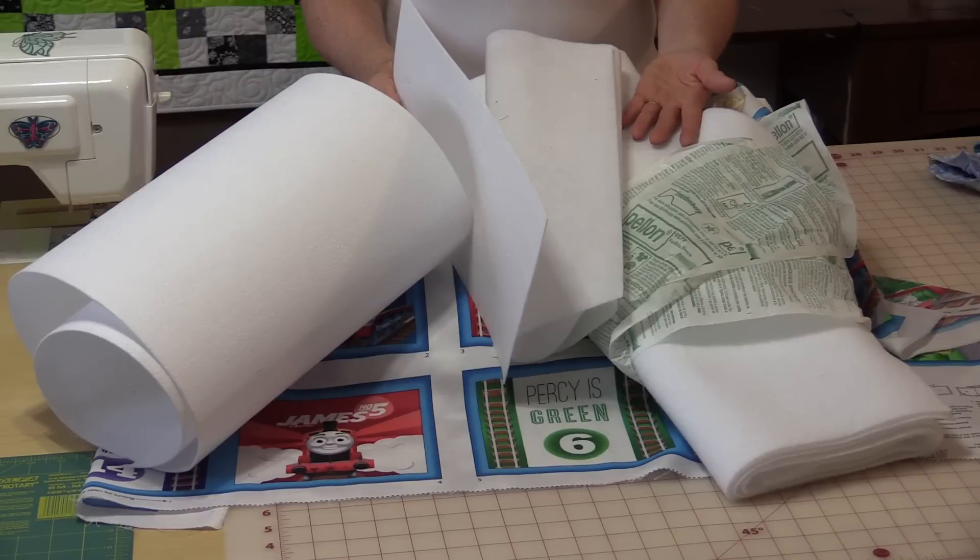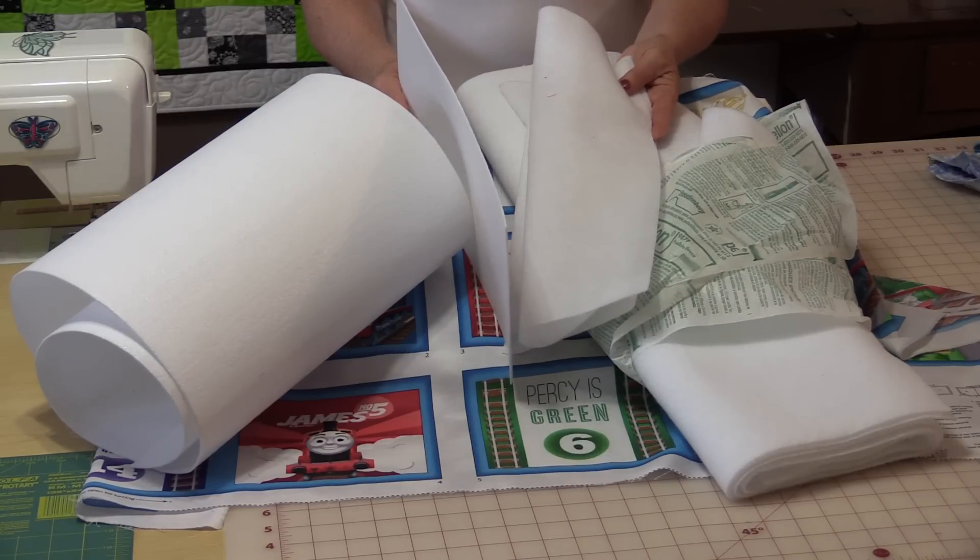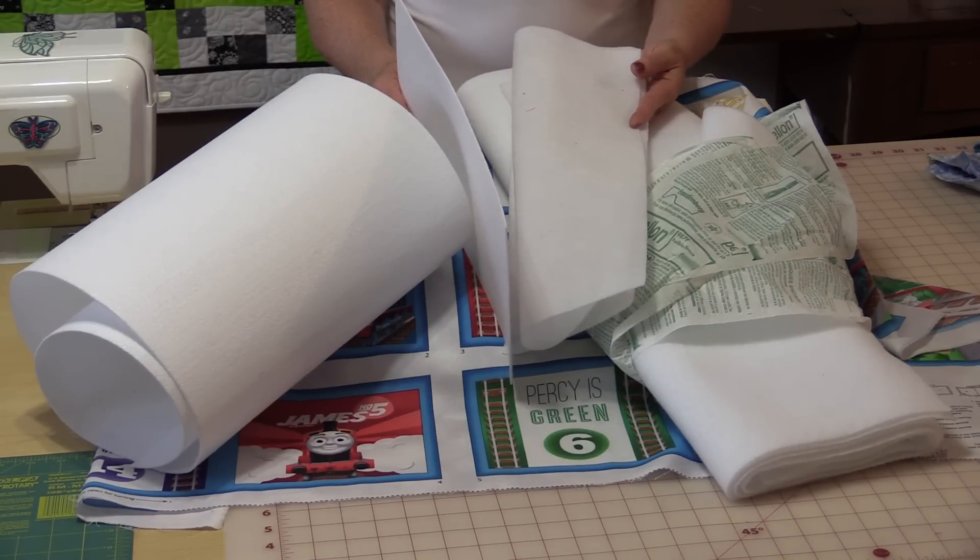I'm going to show you how quick and easy it is to make a soft book from the panel. The first thing we need to do is decide what we're going to put inside the soft book in order to make it soft and to see exactly how soft we want it.